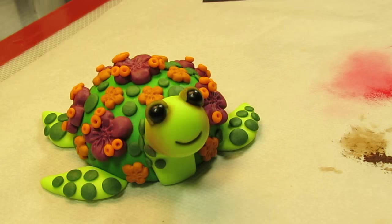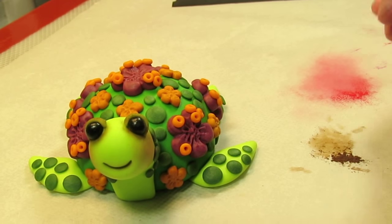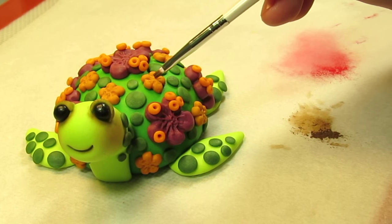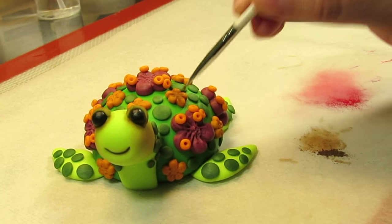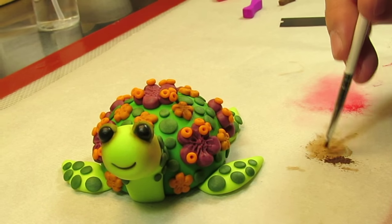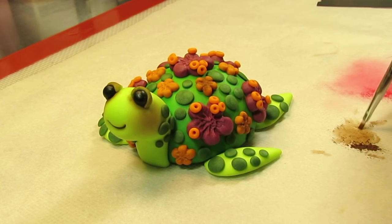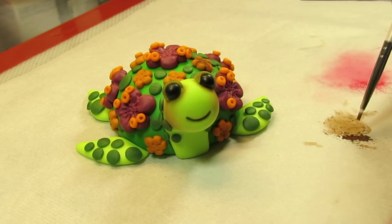Using the same brush we used for the brown, I now want to add a little bit of dark brown to the burnt orange little flowers — just to give them a really nice contrast. Pick up a little bit of brown and add it right in the center of the flower and then between the petals. We are going for a dusty look — nice and rustic. This adds a lot of elegance and beauty to the turtle. Add some between the petals and in the center, and go ahead and do the rest of them now.